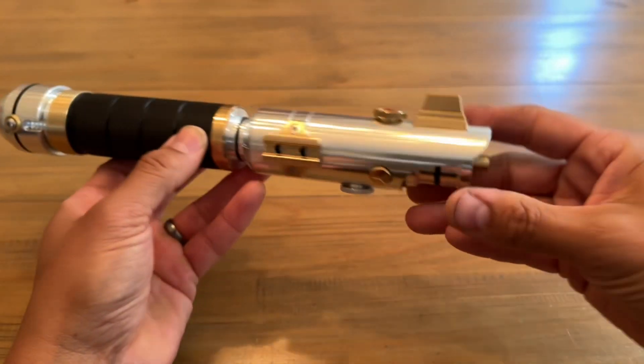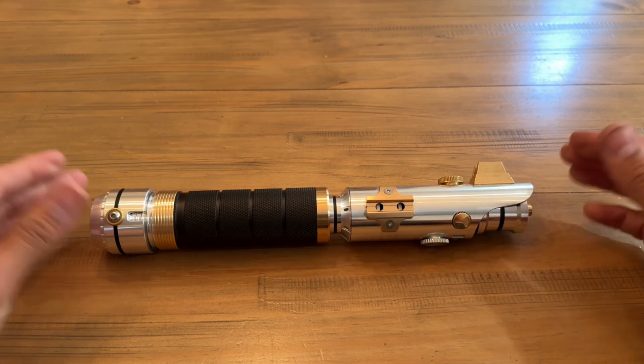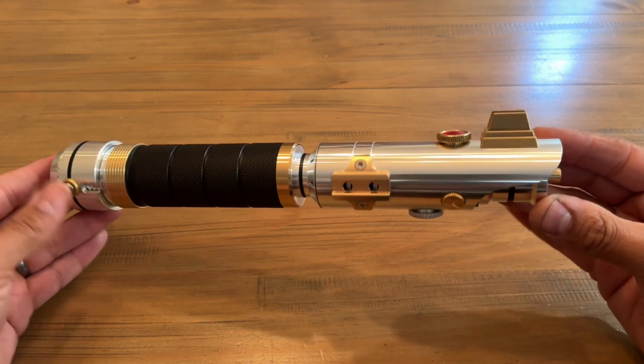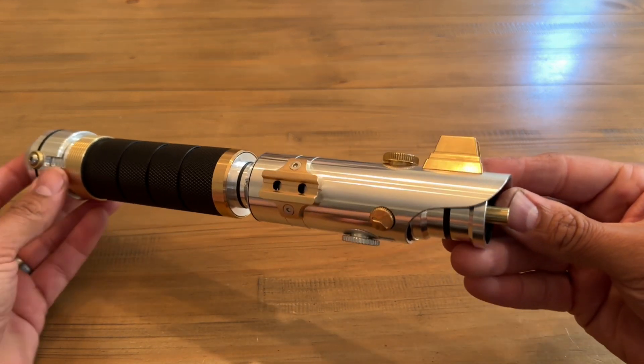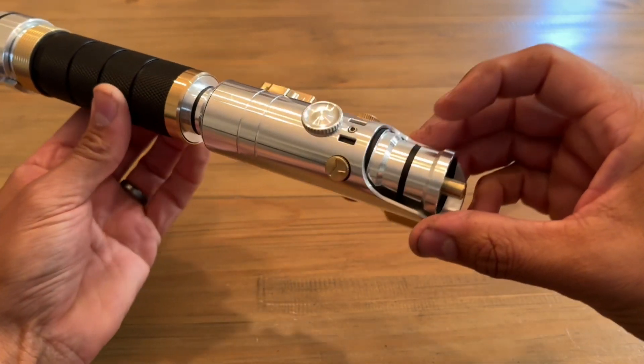I'm going to break down this entire saber so that for those of you who are DIY installers, you'll have an example of how the whole saber comes apart, and also to show you all the different components that make up Legacy.